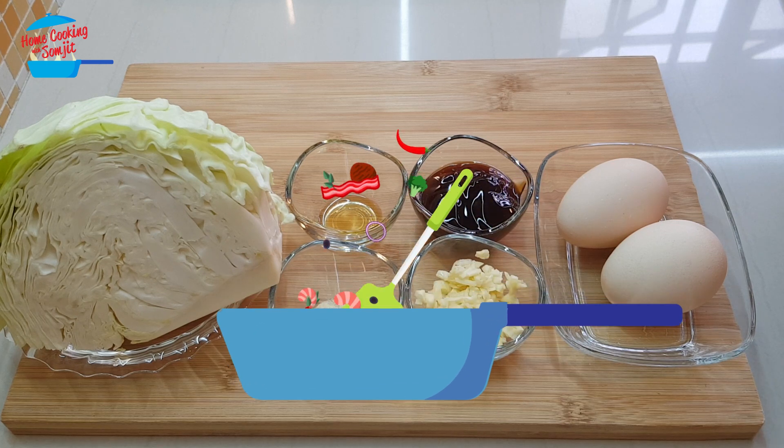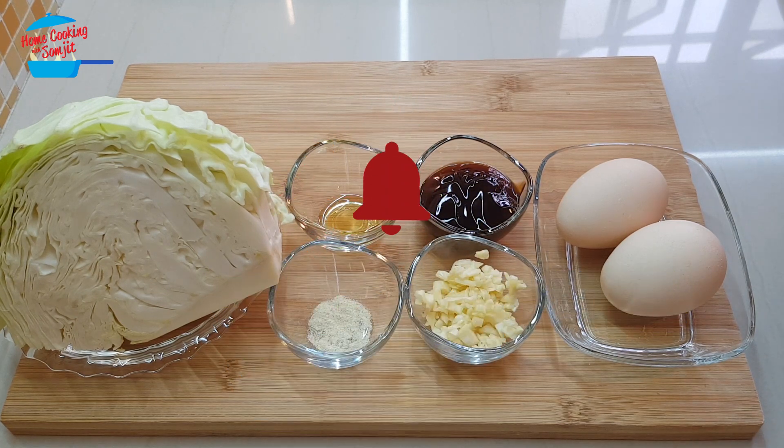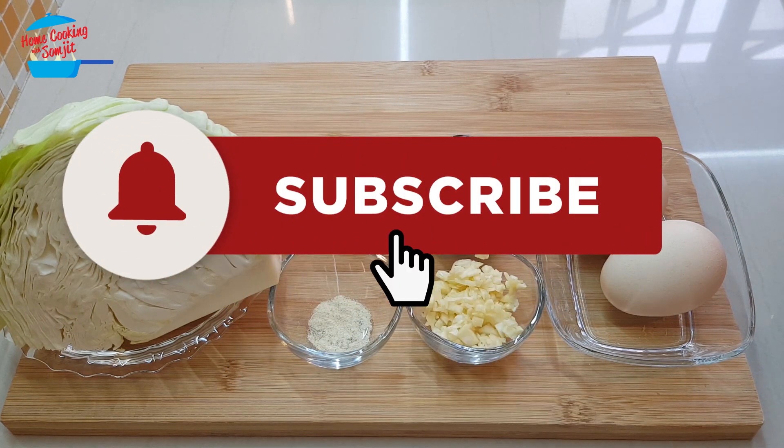Hello, welcome to Home Cooking with Song Chit. Today I'm going to cook a very simple stir-fry cabbage with egg.